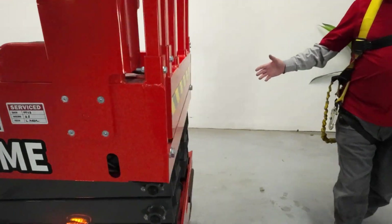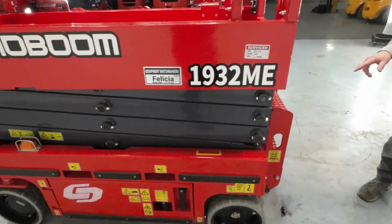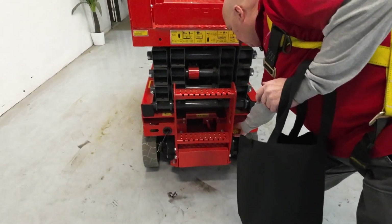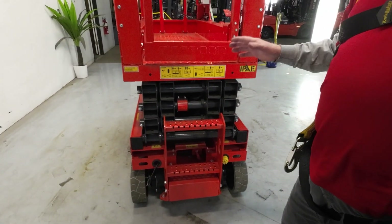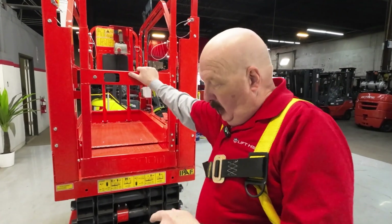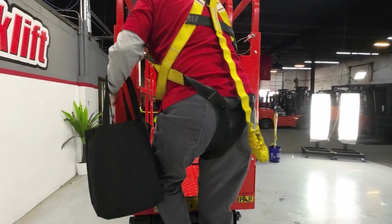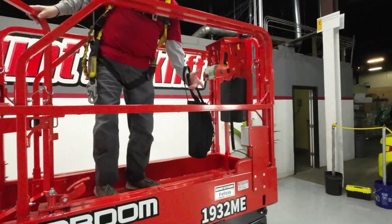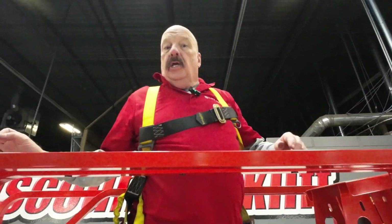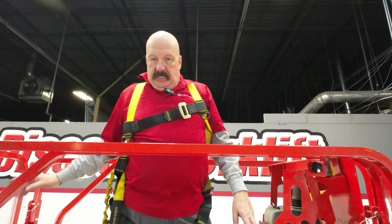As we walk around her, you can tell she's beautiful — everything's brand new and good to go. On the back side, a couple of things I need to point out. You've got two plugs here. This is your charging plug — pull that out and plug it into an extension cord; you can plug that into any 110 outlet and that will charge the batteries. The other plug is for running electric equipment up on the platform. There are two 110 outlets on the unit here, but if you plug in up there, you need to have an extension cord plugged in back here — it will not run off the battery power.